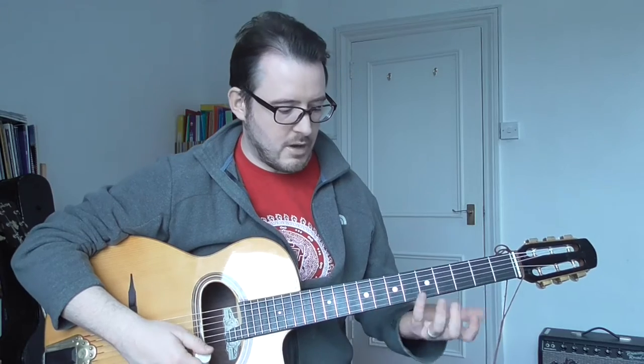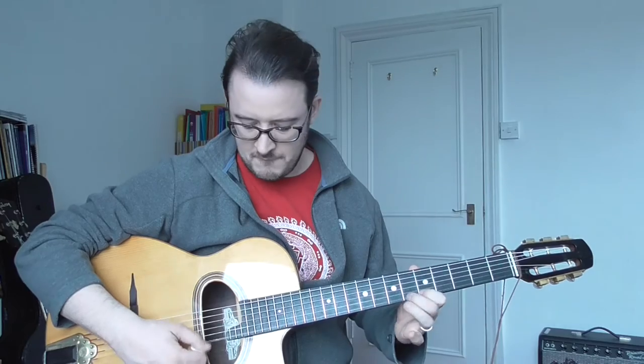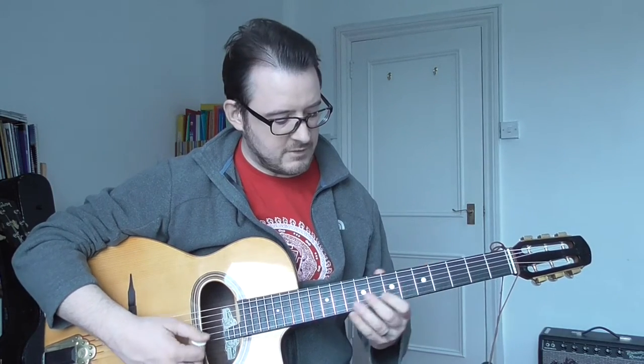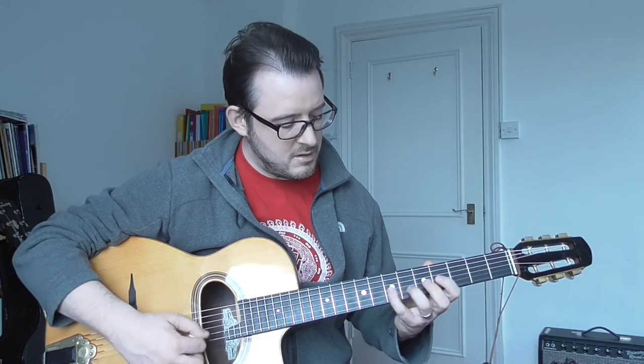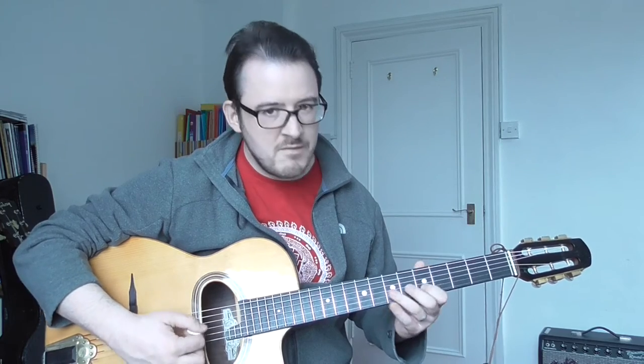We're starting to get the full gamut of vocabulary that we need to play this style of music, just by going step by step through it. It's good to focus your improvisation maybe on one note within each chord — the sixths, for example. It gives you a different flavour. If you play the same stuff all the time, it can start to sound boring.